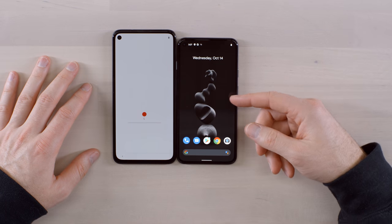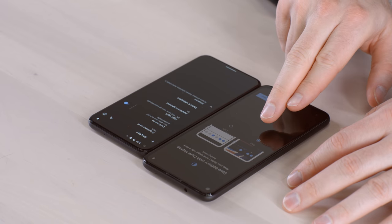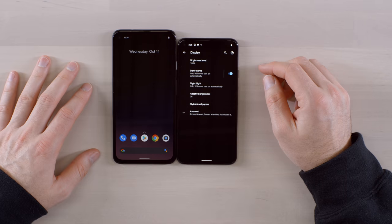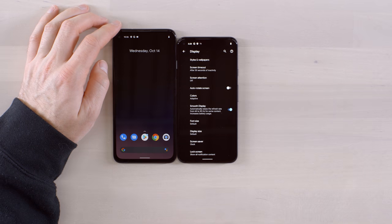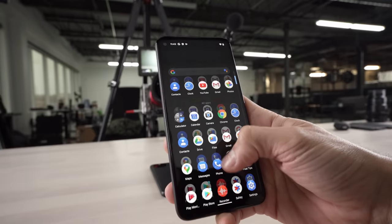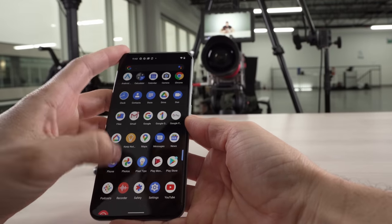I like the dark mode option during setup — you can go straight into dark mode to save battery, or switch to the light theme right out of the gate. I'll leave it dark for now. We also have the smooth display setting, which automatically raises the refresh rate from 60 to 90 hertz. Getting to 90 hertz makes a big noticeable difference, and beyond that is a bonus. That 90Hz upgrade is only on the smaller Pixel 5 model — once again, a cost thing.